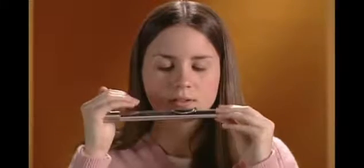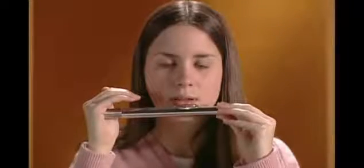Form your lips as if you're saying the letter M. Using the sound P, blow a stream of air through the small opening in the center of your mouth toward the opposite edge of the embouchure hole. Some of the air will go into the embouchure hole, and some will go across the embouchure hole.